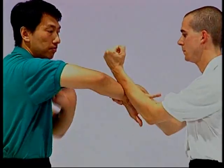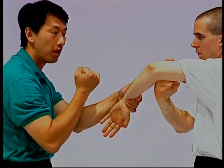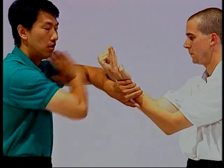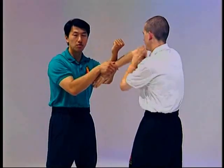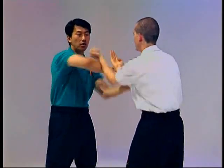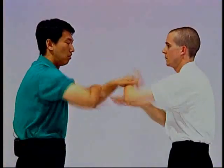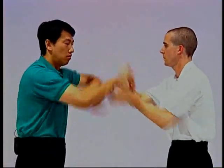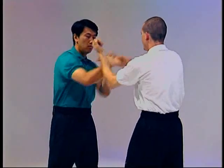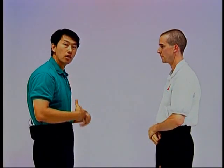Then he continues with the lob. As the pointer, I can dictate his change by punching away from the center. Then he will bong into the tan. As your attribute reaction becomes quicker, your pointer would know. As you can see, the drill will eventually develop more attributes.